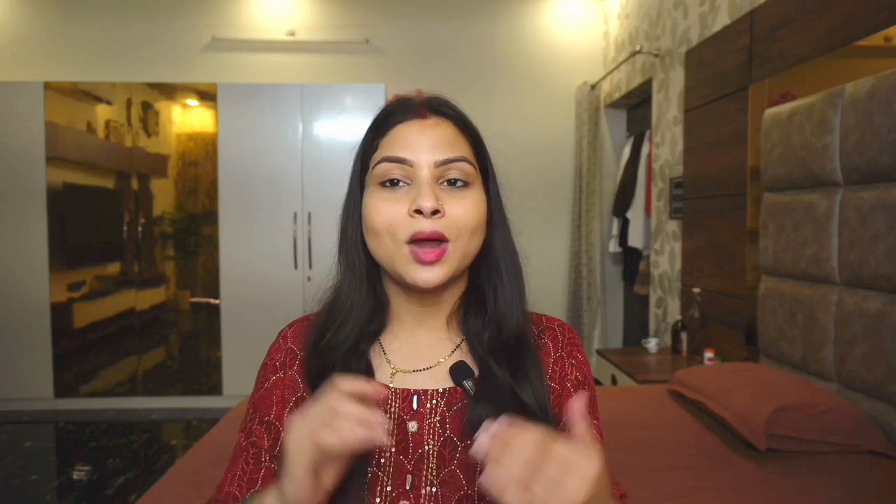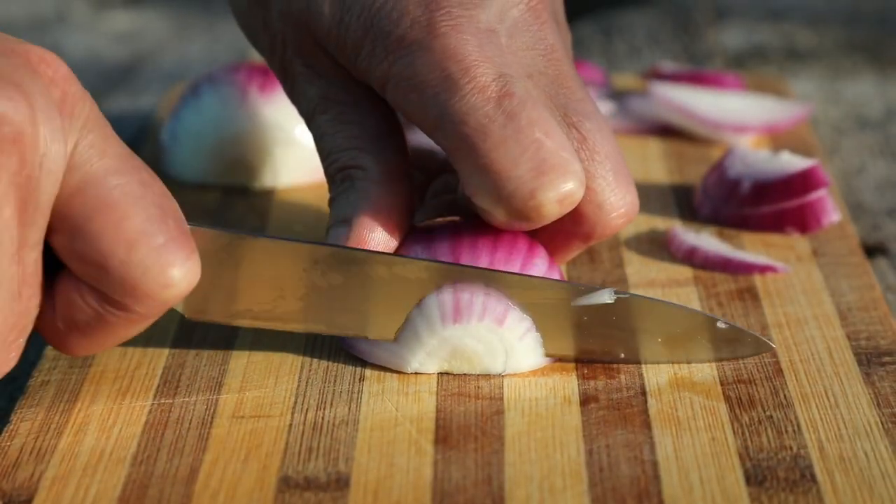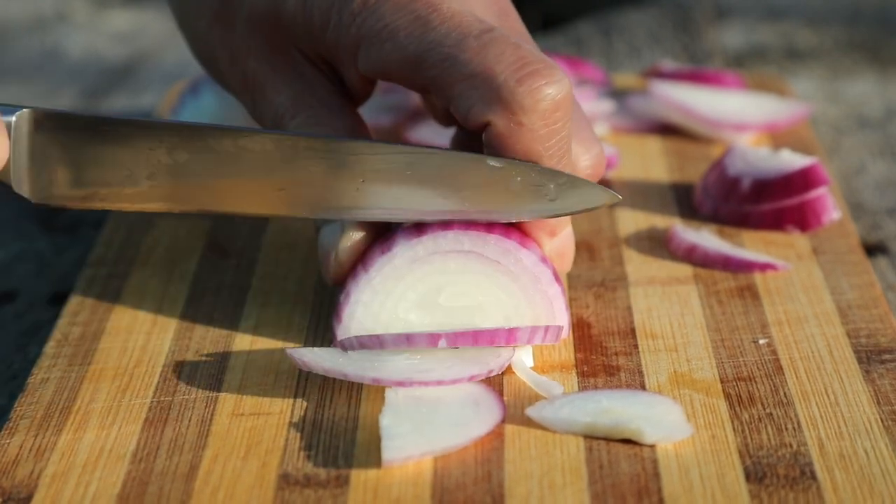So let's see how to make this serum. First of all, you have to boil 2 glasses of water. After boiling, you have to add 1-2 teaspoons of tea. Then you have to add 3 chopped onions. Boil everything together in the water for about 10-12 minutes.